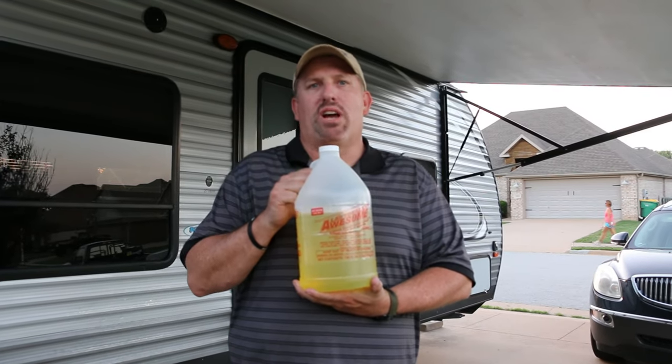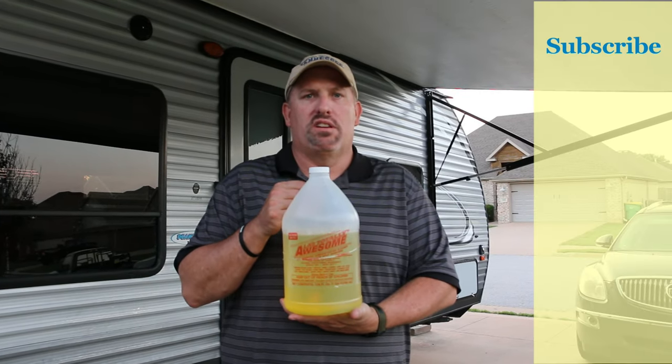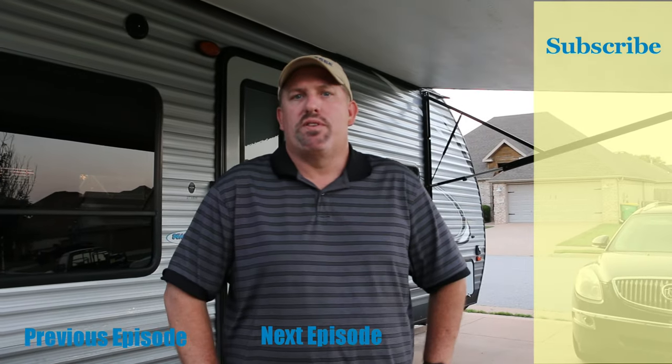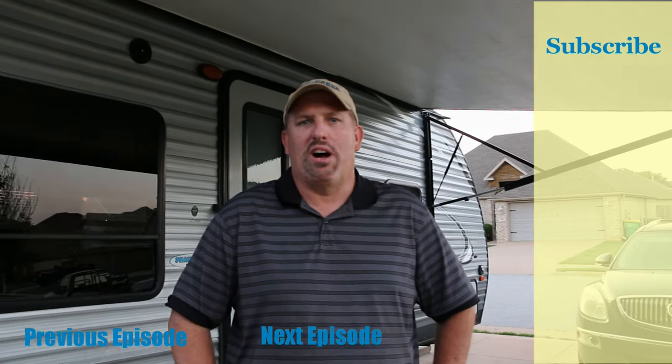I'll put the description down below — for about seven or eight bucks or even less you can get a gallon of this, and we can use it for many other things. Hope you enjoyed this video on how to clean your awning with LA's Totally Awesome. Thanks again for watching KKOA.